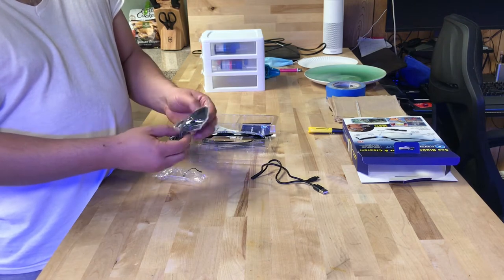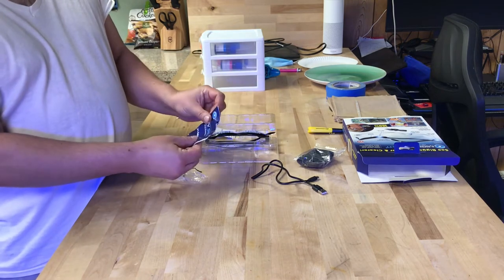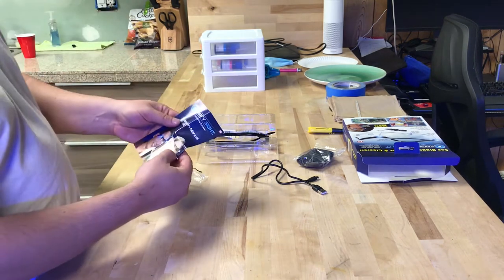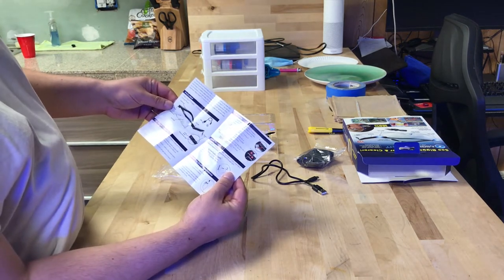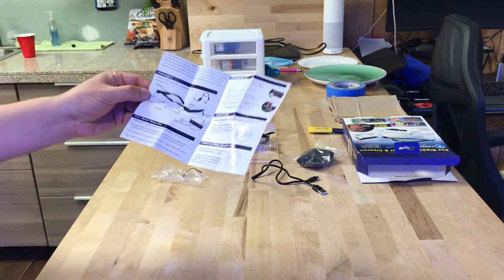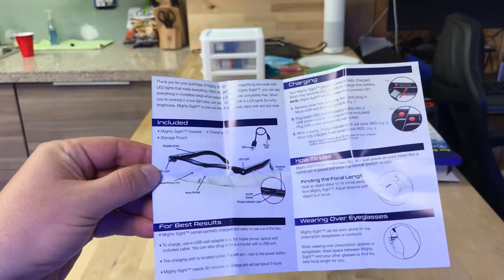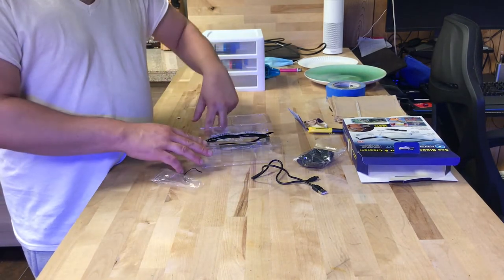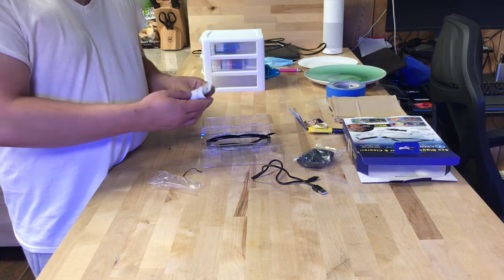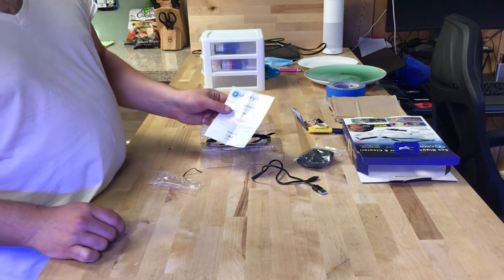It also comes with a Mighty Sight cloth to clean the lenses if they get dirty. Here's your instruction manual — you got your instructions right here. I'm not sure what kind of instructions you'd need for glasses, but it also has an on and off button. You'll probably have to charge this for a couple hours, which is why I'm only doing an unboxing for this first version. And there's a card for 20% off your next purchase.